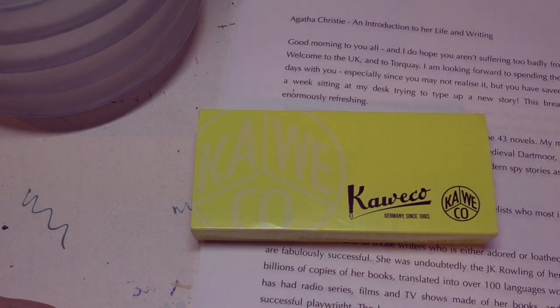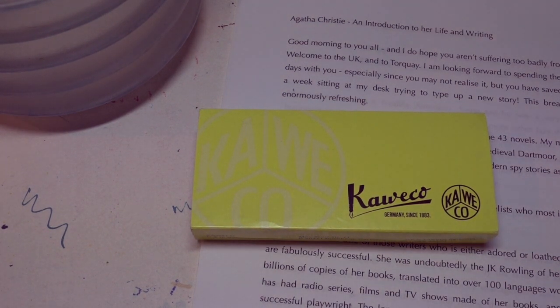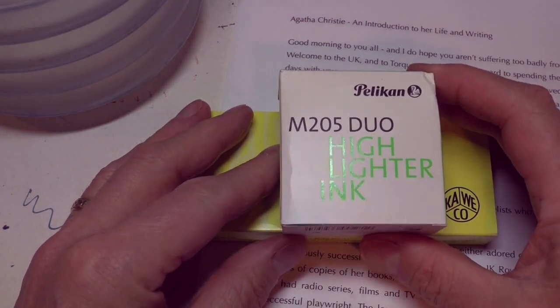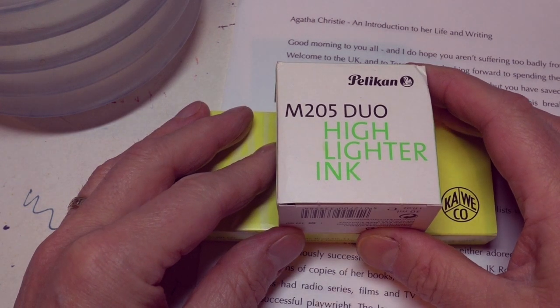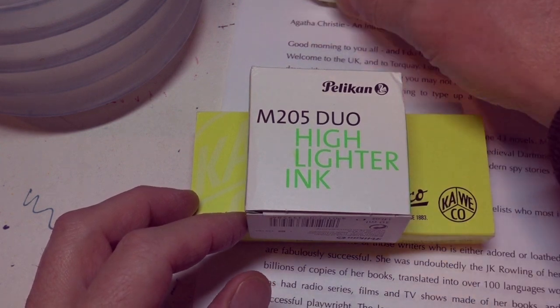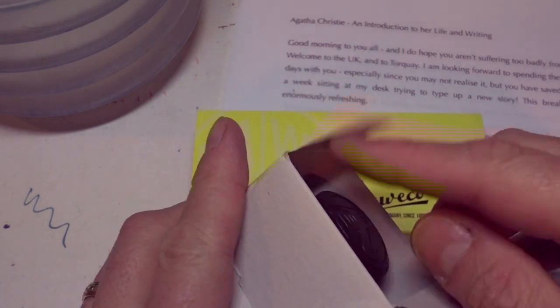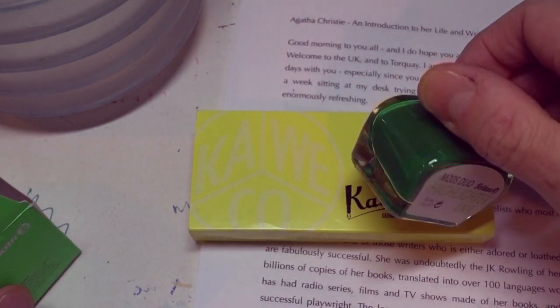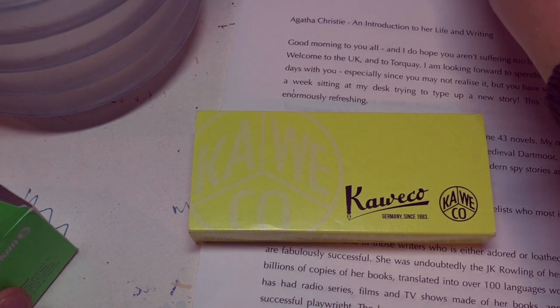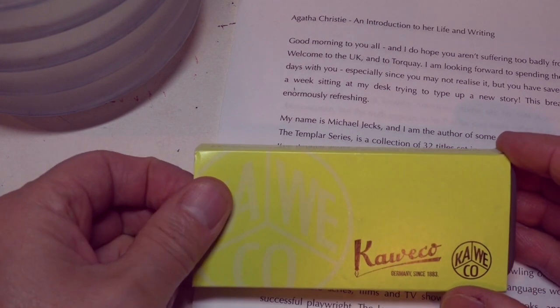Let's have a look at what's inside and give it a quick test. What was it that Chris actually sent me this time? He sent me two things. One was this — a second type of highlighter ink to complement the first one he sent me. But this, as you can probably see from the packaging, is not yellow so much as green. So it's going to be interesting to try that out and see how it works.